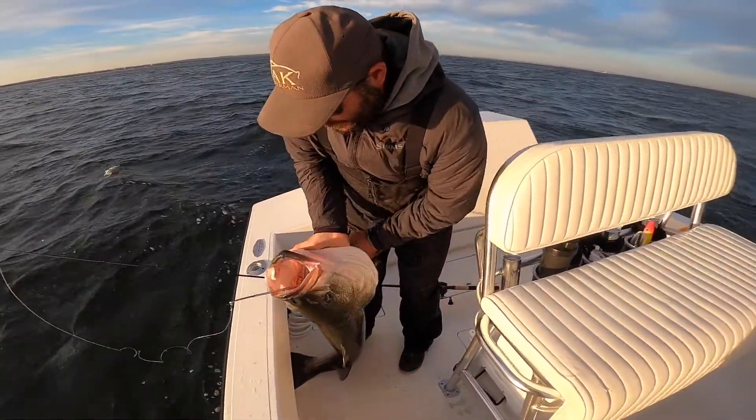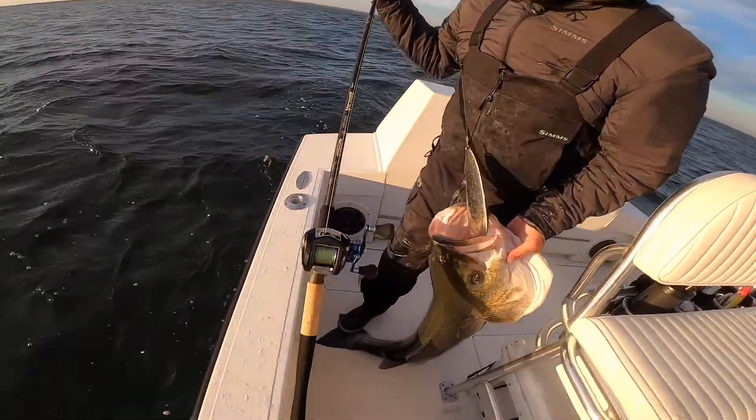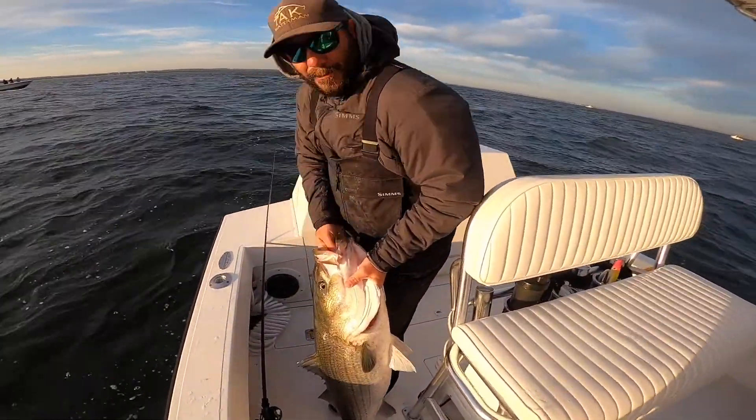What type of gear are you fishing? We're fishing this new swimbait rod by St. Croix. It's a Victory. Two to five ounce fast action. Get that spoon down quick.